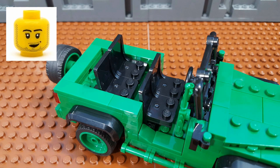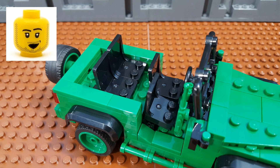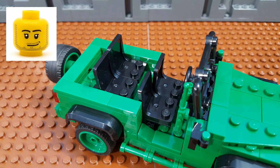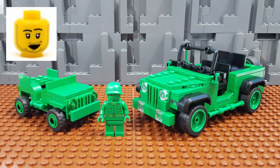I used four 2x2 minifig chairs for the seats, and I mounted the front seats on some hinged rocker bricks so they can be folded forward, making it easier for passengers to get to the rear seats. All right, there you have it — my conversion of the Jeep from the LEGO Toy Story Army Men on Patrol, set 7595, from back in 2010.